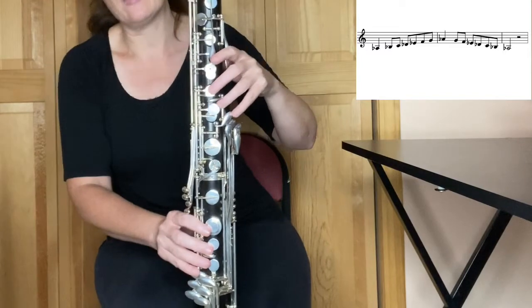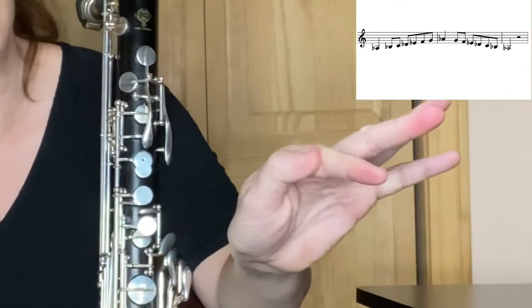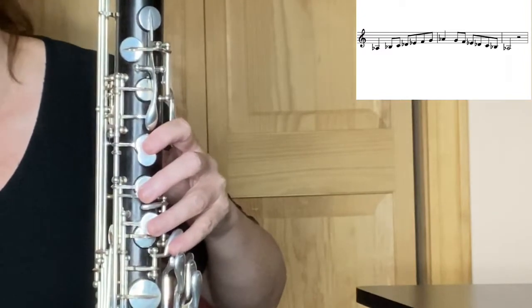And then A-flat is on the side of your bass clarinet. You're going to play it with the side of your finger. For me, it's all the way back here — even back beyond my knuckle. Right there is my A-flat spot on my finger so I can keep my fingers curved and close.